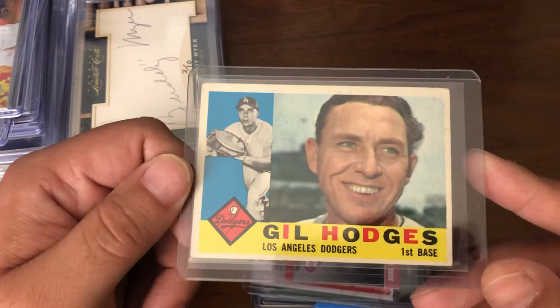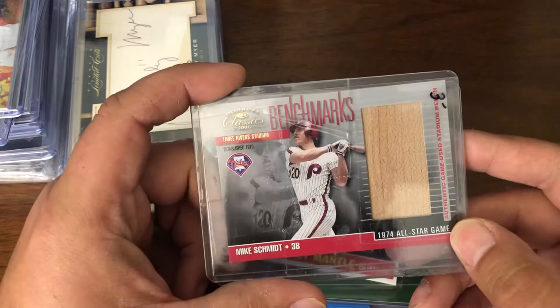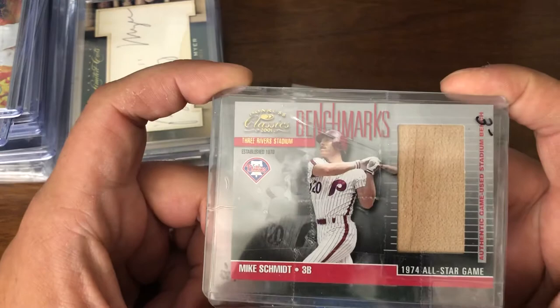Found a Mike Schmidt back card for cheap, so I added this to an order. Not numbered but Hall of Fame — large back card. Not too shabby.